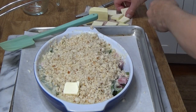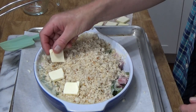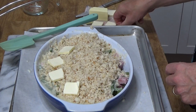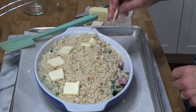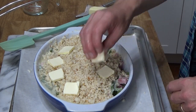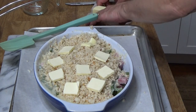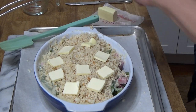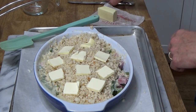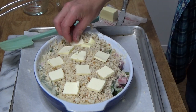On goes the butter — I cut it into very thin pieces. This is about three tablespoons of butter. What the butter will do is help the breadcrumbs to brown.